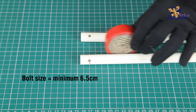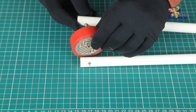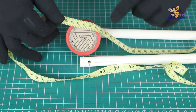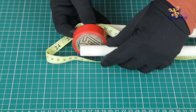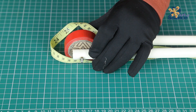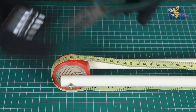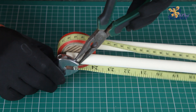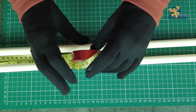Next, take a bolt that is 6.5cm long. Pass it through the first hole of the PVC pipe and then the tape. Take the measuring tape and put it around the insulation tape in such a way that the numbers are increasing in the upward direction. Push the bolt through the second PVC pipe and secure it by adding two nuts. The first nut should touch the pipe, and the second nut should be tightened against the first nut.